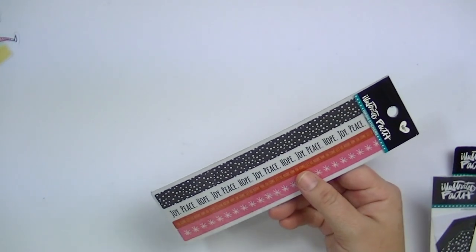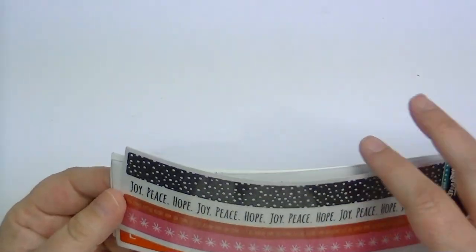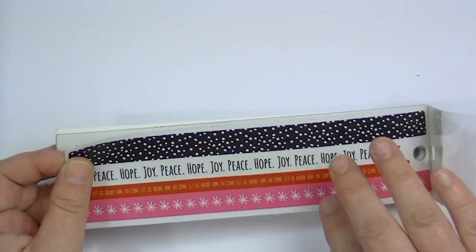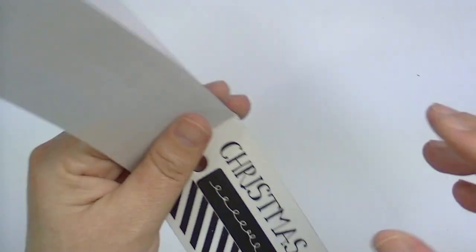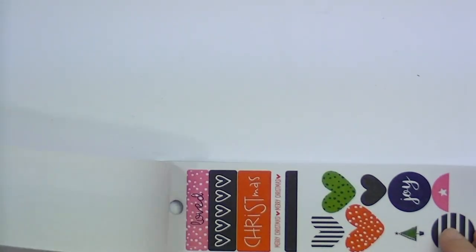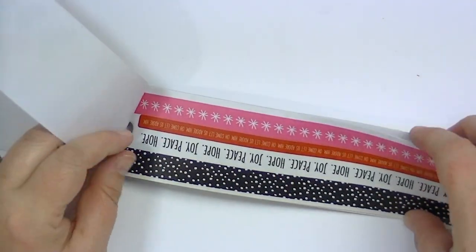I'll show you some of the embellishments. The first one is this really fun washi book — it says it has 50 pieces and it does repeat. It has an acetate protective layer on top and then these strips of washi. They're really, really cute. Like I said, you could use these for anything — it doesn't have to be Bible journaling. These are neat because they're different shapes, like the little hearts. It repeats so you get two of each, which is really nice. That's the washi book.